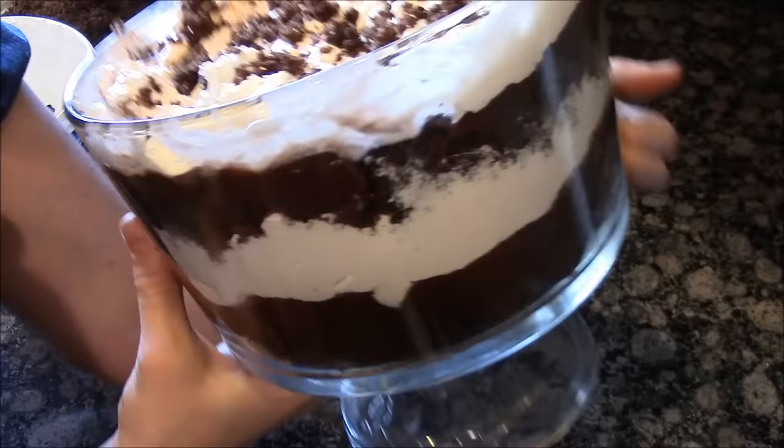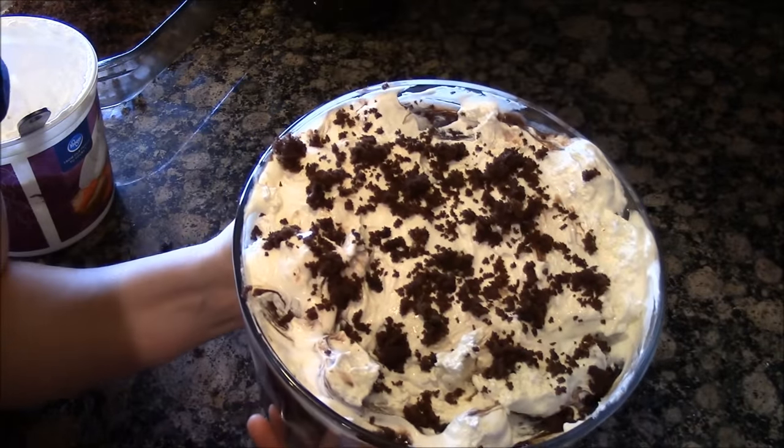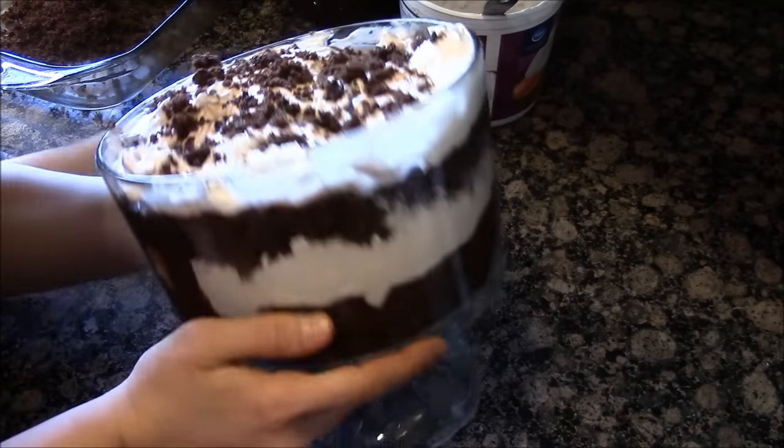Look at that. Oh, seriously guys, quick and easy dessert. It makes a ton for a big group. Here is our chocolate trifle.